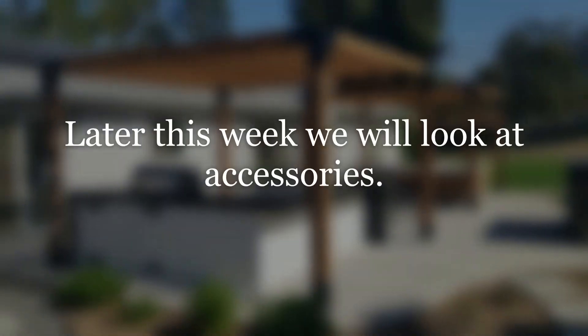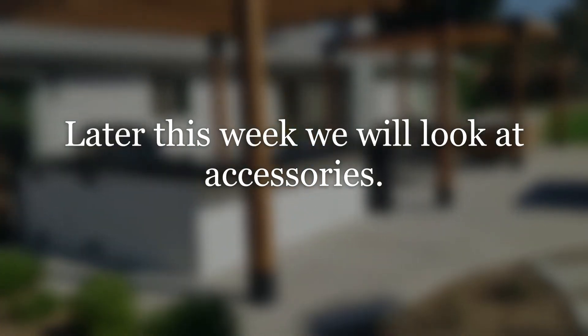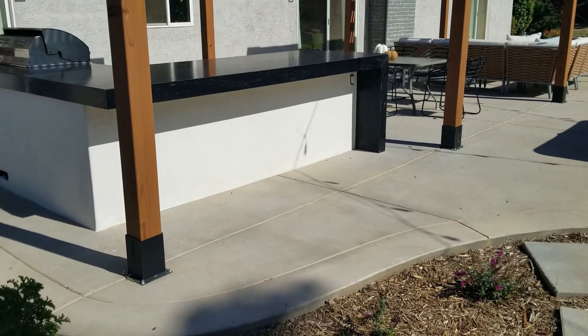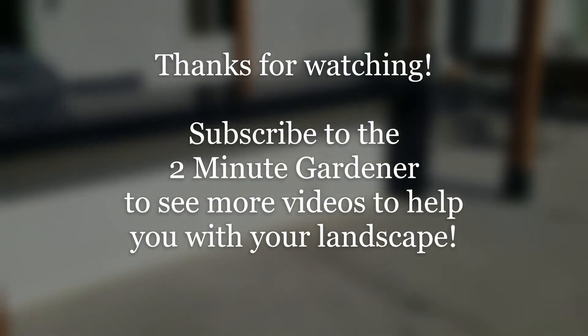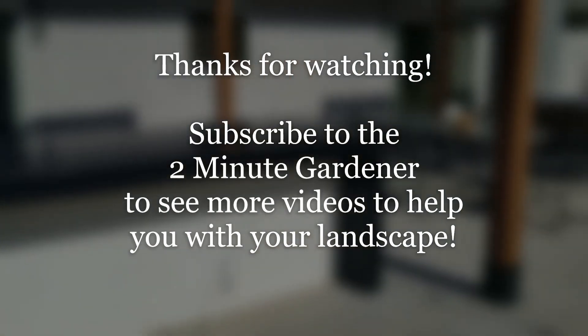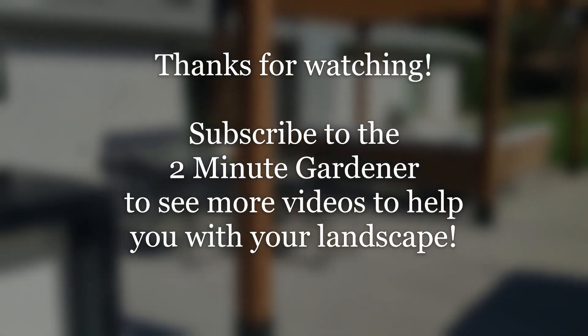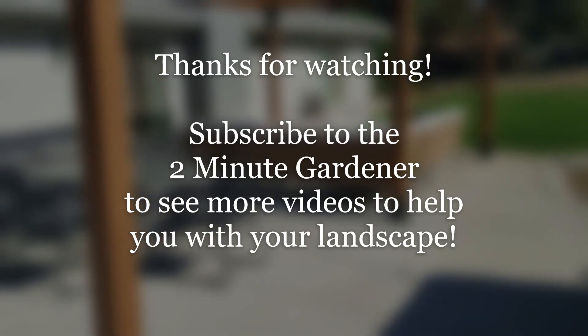Well there you go — those are the four different kinds of outdoor kitchen layouts I like to show my clients. That's all for now. Later this week we'll look at some of the accessories you can get in an outdoor kitchen. This is Doug the Two Minute Gardener — thanks so much for watching. Make sure to hit that like button and subscribe to get more of my garden videos. We will see you next time, thanks for watching.